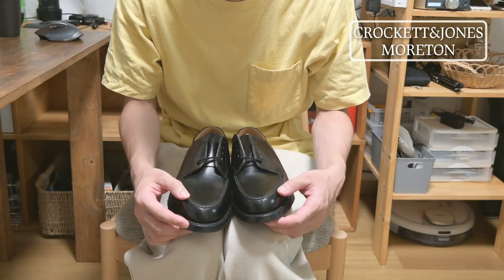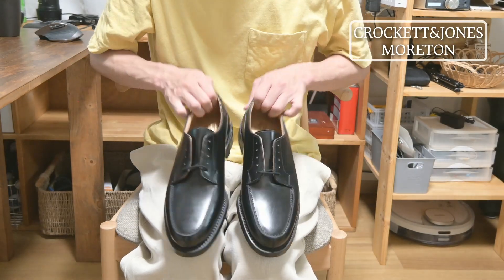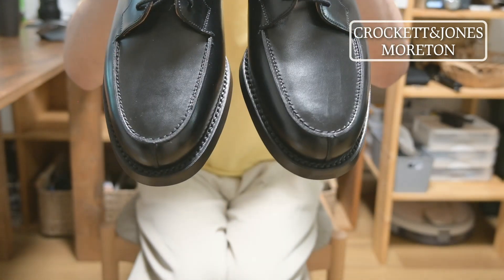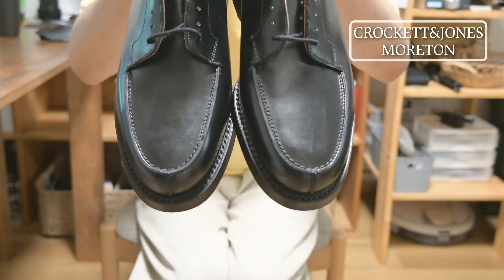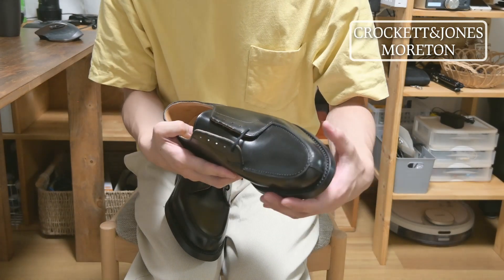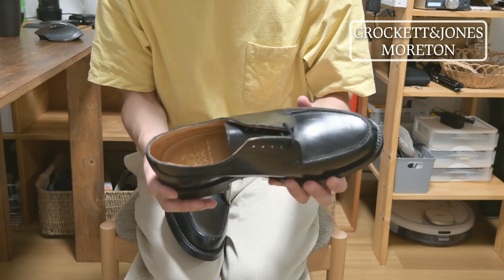Moulton's model is called U-tip. This is a casual product, made of Calf leather.